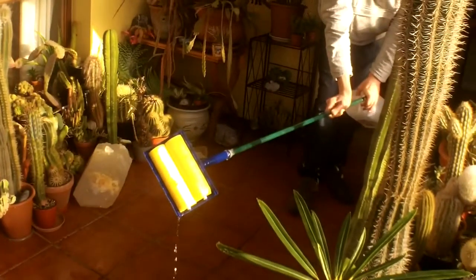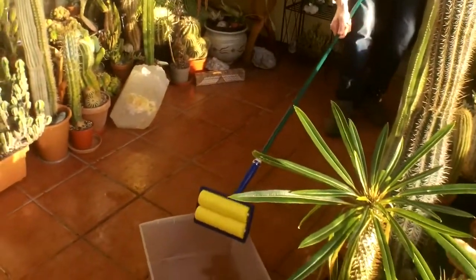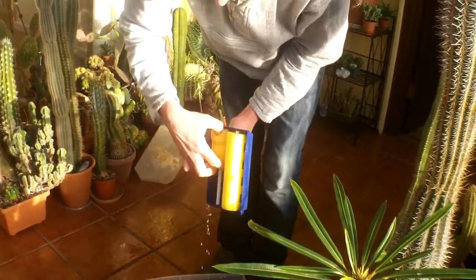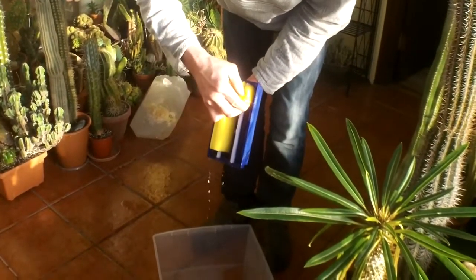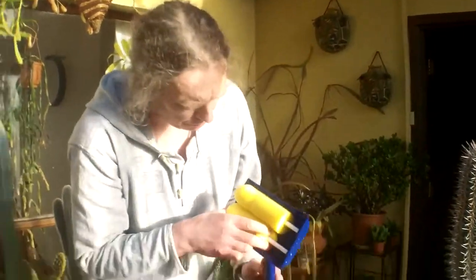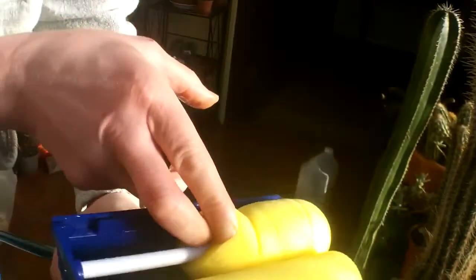You've still got the price sticker on the back of that — 3 euro, bargain for second hand! So basically if you have a look here, it's just a sealed tray and you can see there's a bit of a hole inside. I put a drill hole into the top of it and obviously the water goes in and through it. Brilliant invention!